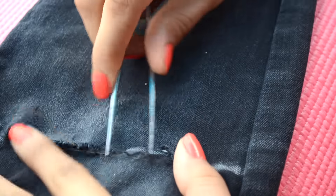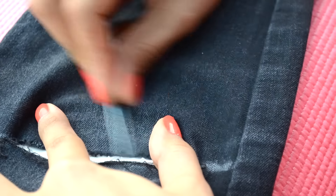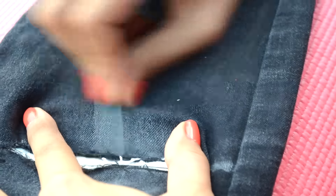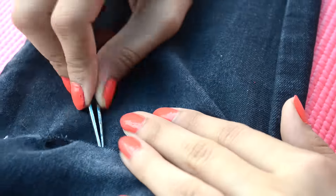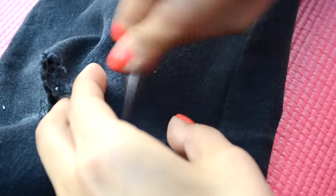Just like the way I did it, pull out the threads using tweezers or even forceps. You don't have to do anything with perfection, but try not to break all the threads from the middle. You can even use your hands to pull out the threads. Play with it till you get the desired results.